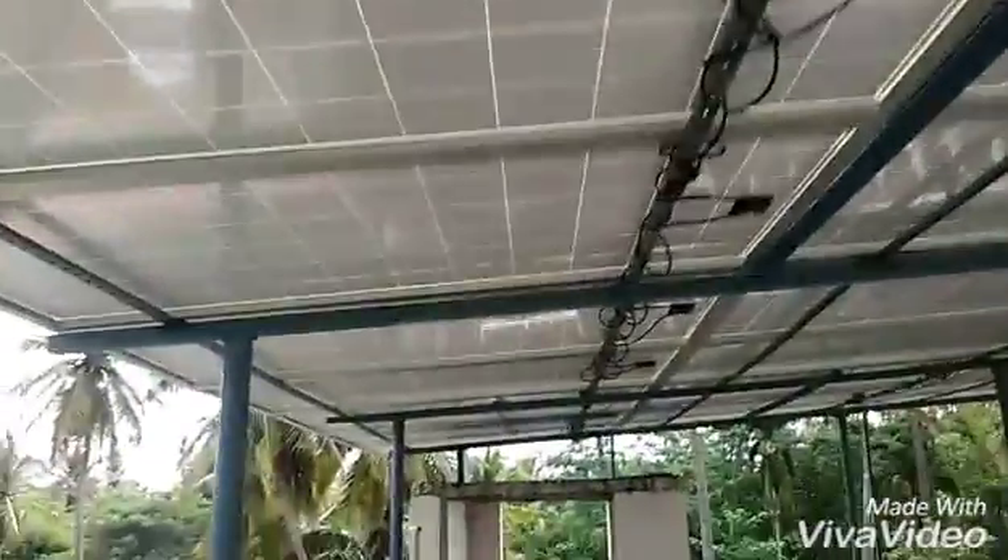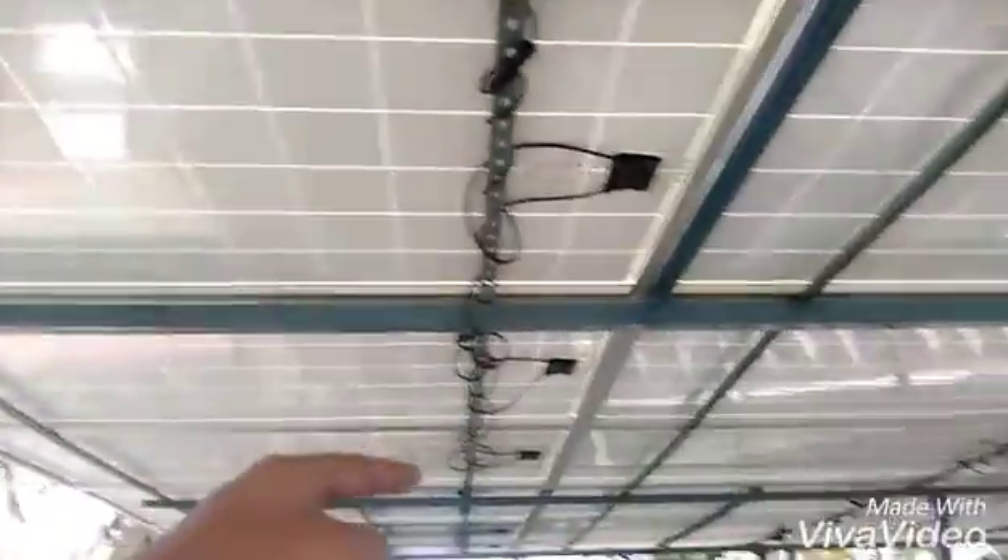This is a water bottle factory. The way we have connected the panels is in series, starting from one row and coming back down, so in the end there is one positive and one negative terminal. The same method is used for the other arrays, completing the connection of all the panels.